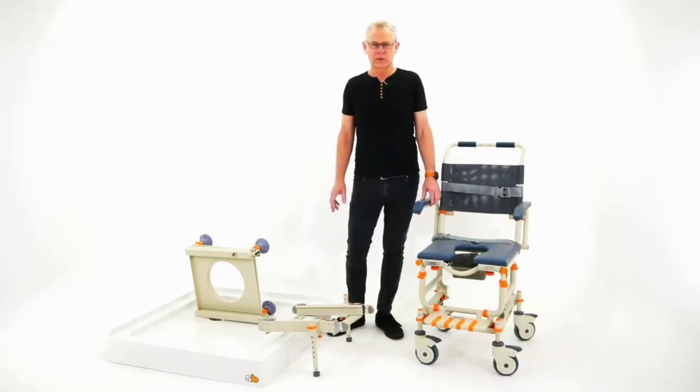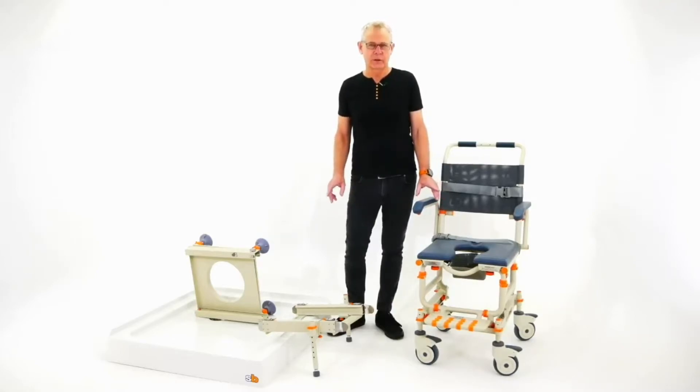It's been in existence for 10 years, award-winning, with worldwide patents — and it's a great product. So let me show that to you.